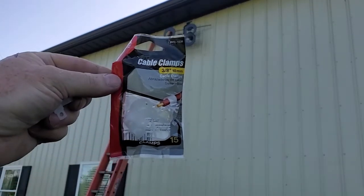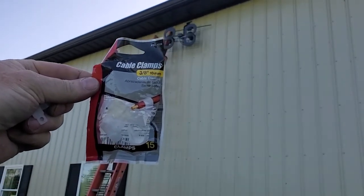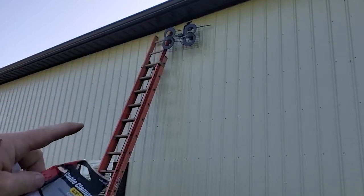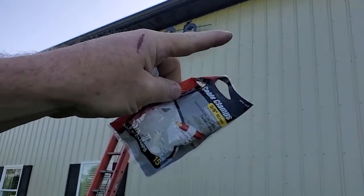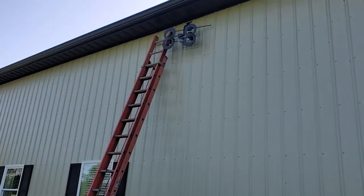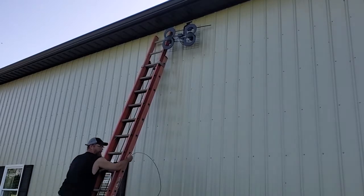I am going to install these cable clamps right here. These will be holding the cable to the barn. The barn has screws in lines — that is where there is a 2x4 or 2x6 built into the barn, which is why they are screwed to it. I will drill a hole and attach these at those locations in order to hold the cable in place.